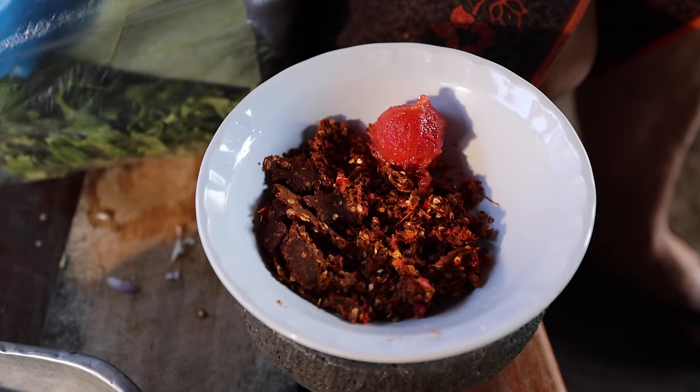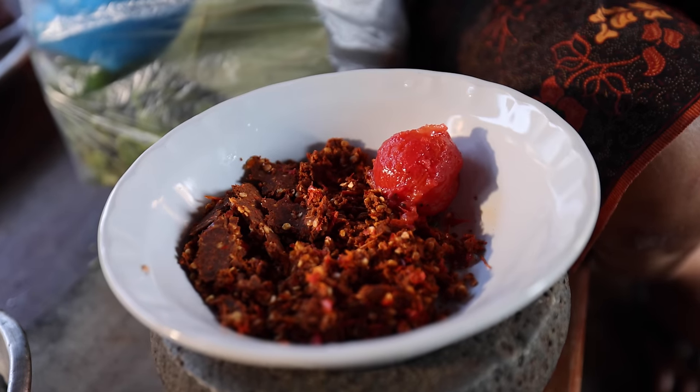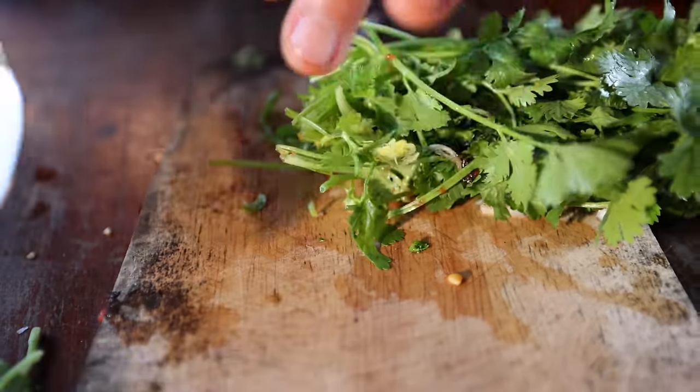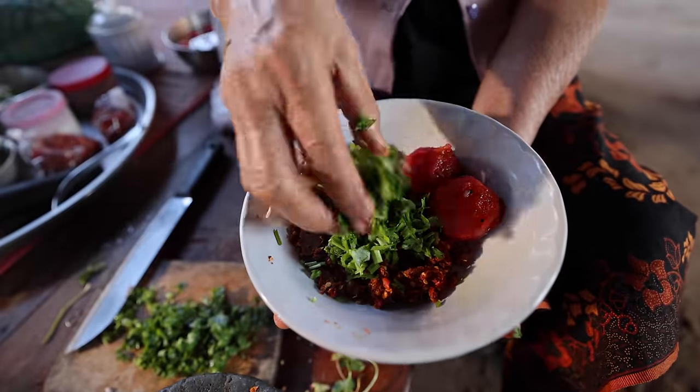A couple of charred roasted tomatoes are going into the chili dip. She just peeled off the skin and added them in — now it includes chilies and the fermented soybeans. And the coriander here is so vibrant, it smells so good, it all comes from the garden in the backyard. That's going into the chili dip too.